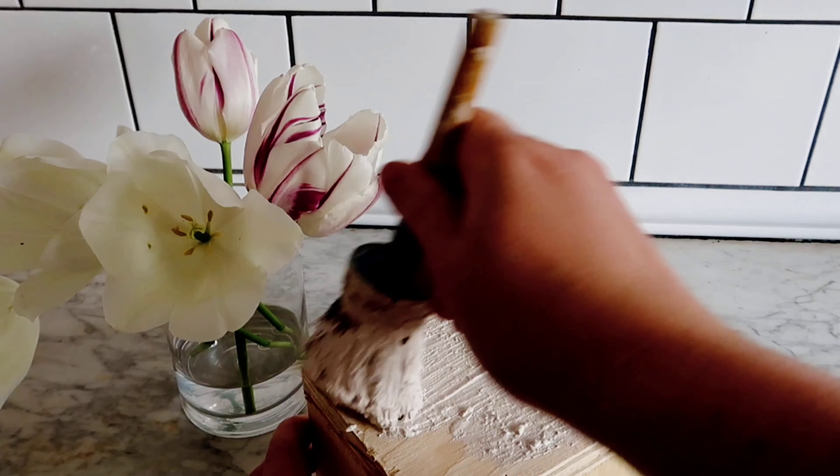So I was inspired by a trip to HomeSense when I saw these dog bowl holders and I thought they were quite expensive and could easily be made from scrap wood. So let's try and give it a go.